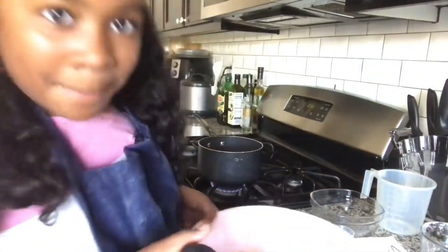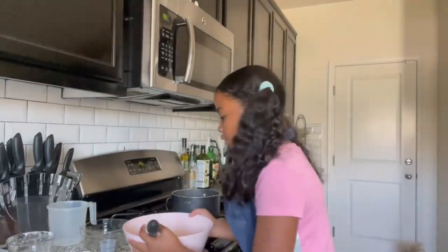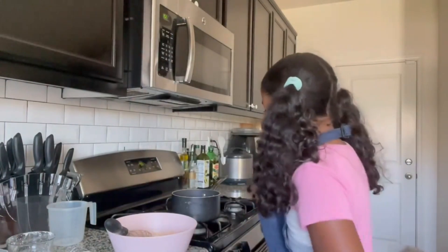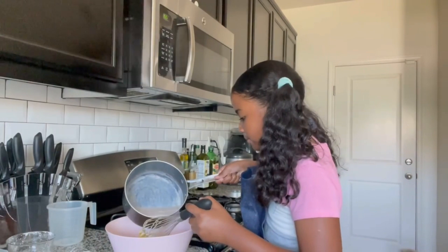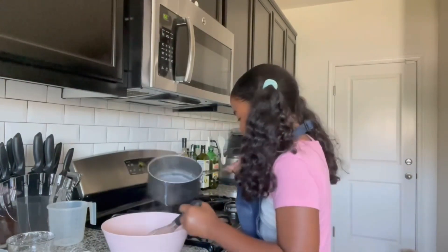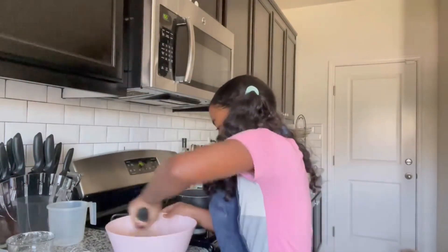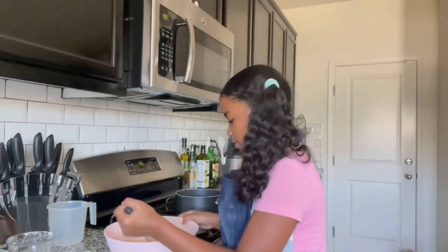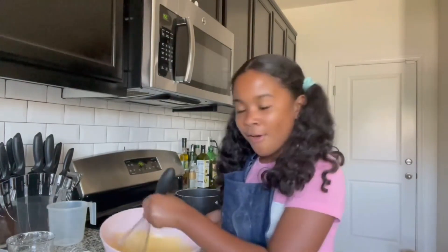Now that our milk is at a boil, we're going to turn off the heat, grab our egg mixture, and temper our eggs. We're going to temper the eggs by grabbing the milk, only adding a little at a time, then quickly whisking it. We're going to work really fast here. If you don't temper your eggs, you'll have a chance of cooking and scrambling them, and we don't want that.